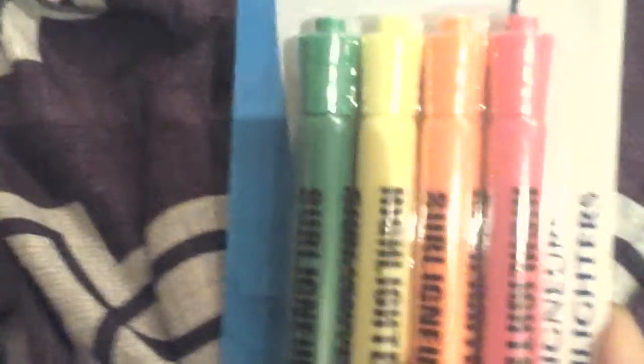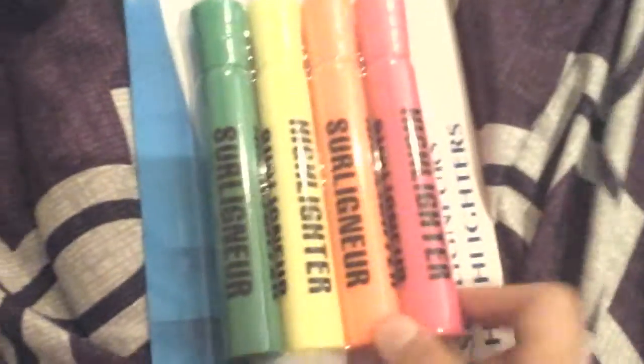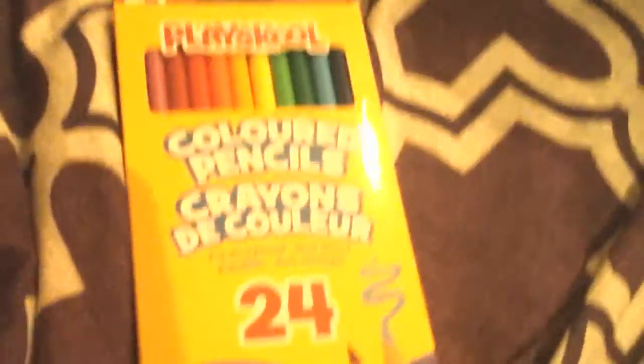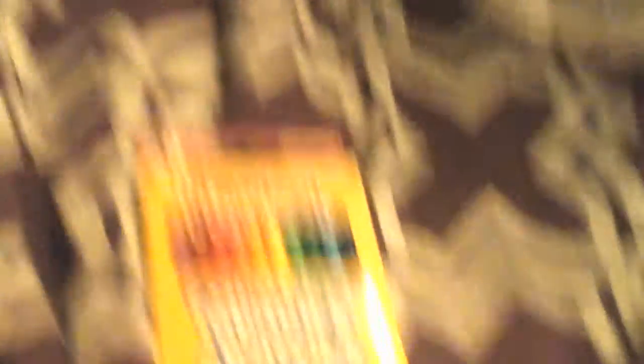I've also got hair ties for school — they're for gym class. After that we have these highlighters with all the colors. There's no purple and no blue, but still all those colors. After that I have these coloring pencils and they're from Play-Skool; I never had them before — I always had Staedtler or Crayola.